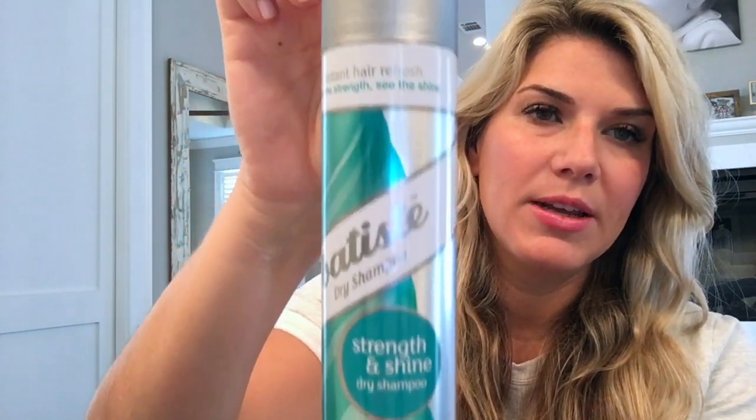My best friend is Batiste Dry Shampoo. I always get greasy kind of all in the hairline and by the ears — like I could use a little bit here. Dry shampoo helps give your hair good texture too. I usually don't brush mine through; I'll just kind of use my fingers and comb through.